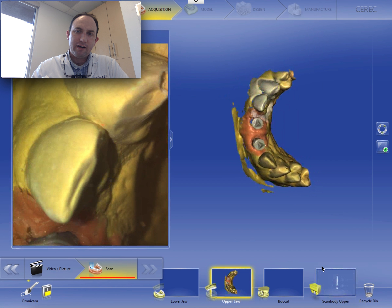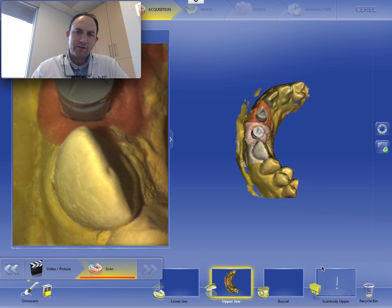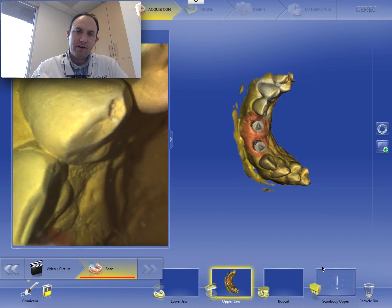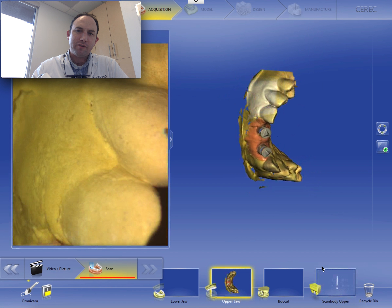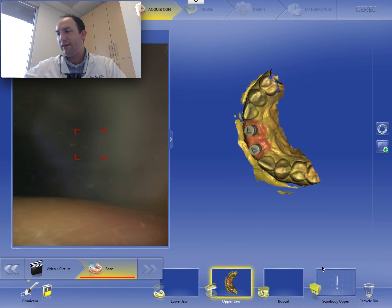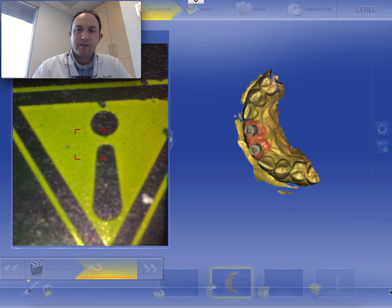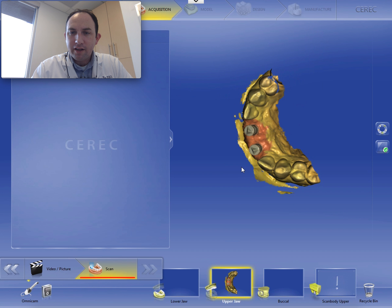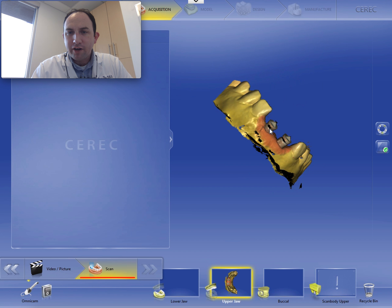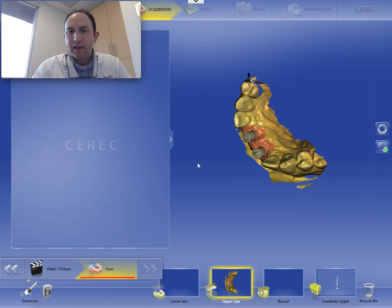I've learned through the years that less is more when we're scanning. Now that comes with some warnings — you always want to make sure you have a very solid imaging set of the tie bases in particular in the area that you're restoring. But everything else you can skip some of. So here's our image set of that upper. We've got a little bit of extrapolation right in these areas. I've got canine to canine, which is great.